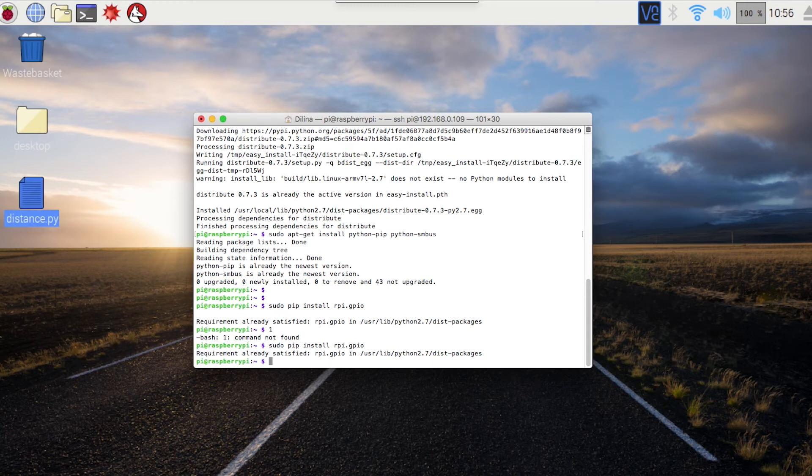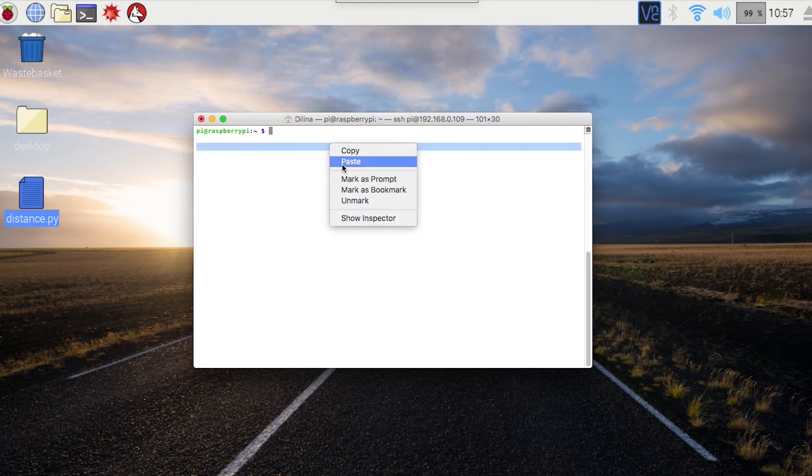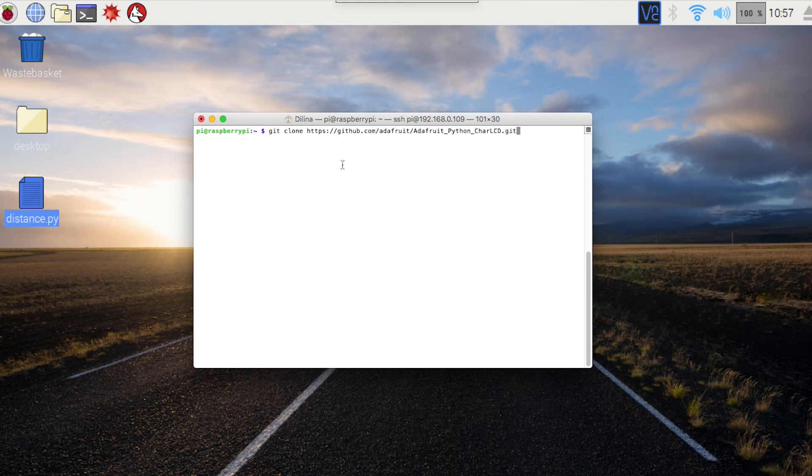When we install the packages, we will download the packages for the LCD. I will download the packages here. I will download the package in Python. I will copy this file and type the command.